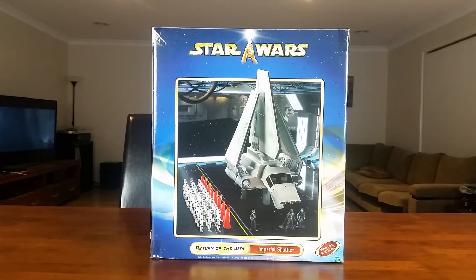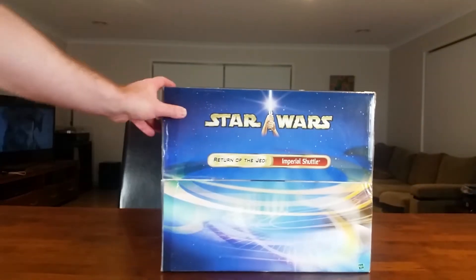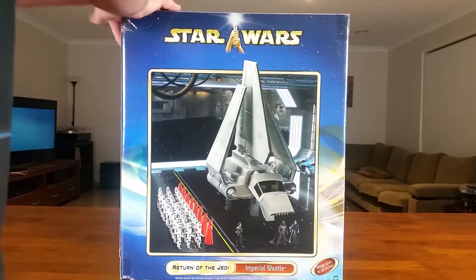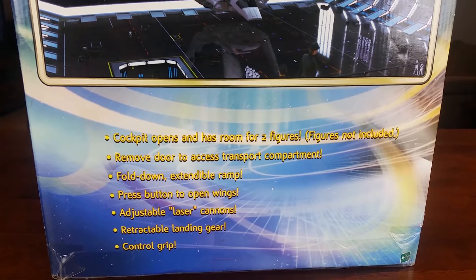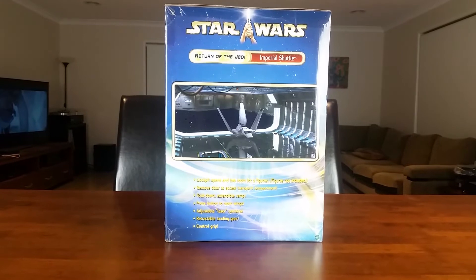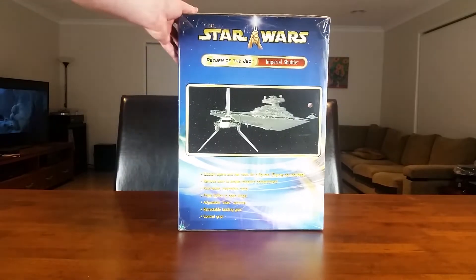This was originally an FAO Schwartz exclusive in the United States. I don't know if these were sold at retail here in Australia or if people had to import them themselves from the US. Let's give you a closer look at the box here — it goes over a few of the features of the vehicle. And even the box is in great condition. It has been opened, but the actual vehicle has not been removed from the packaging.